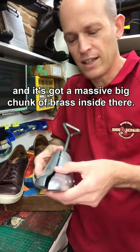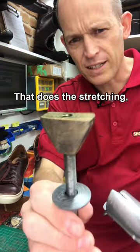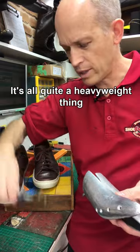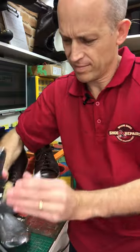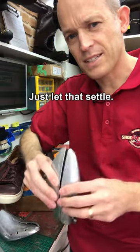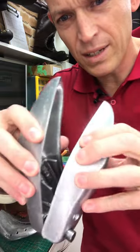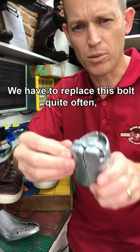This is quite a heavy piece of kit and it's got a massive big chunk of brass inside there that does the stretching, and a decent sort of thread — it's all quite a heavyweight thing. With this one here, you can see we've actually snapped off bits of alloy in there because these get used every day and we put a lot of weight onto them.